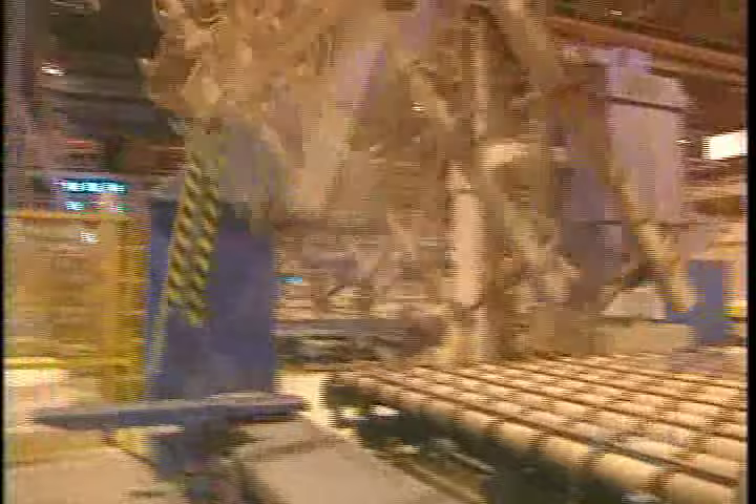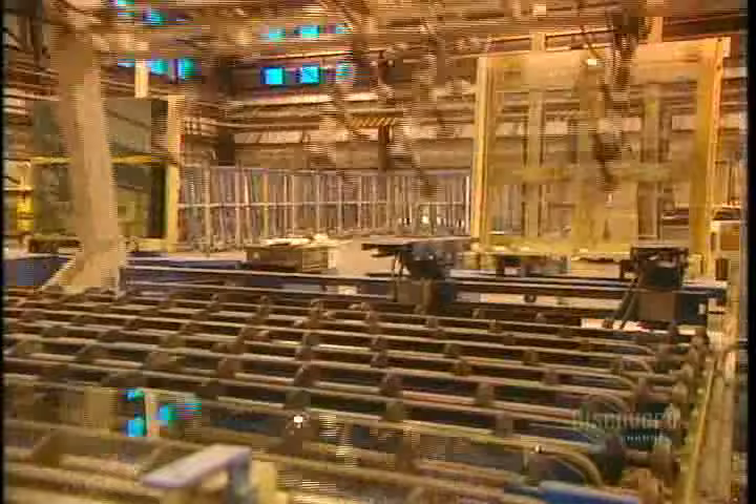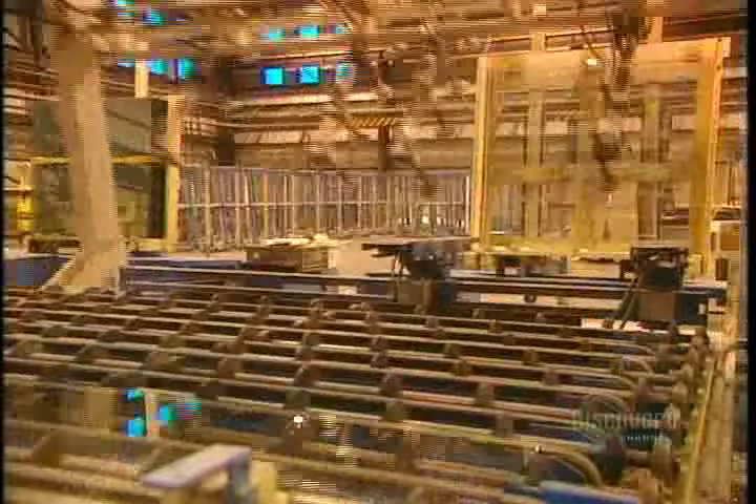Once inspected, the glass sheets are handled one at a time and stored vertically. The glass is now ready for delivery — making the glass took several days of work. Heat fusion has transformed solid ingredients into transparent glass.